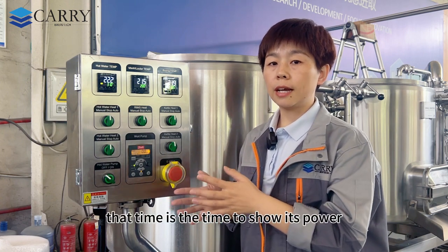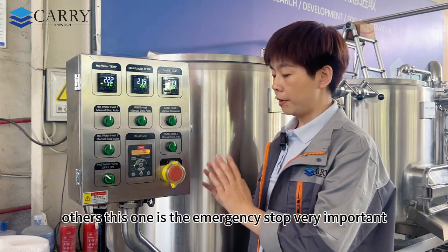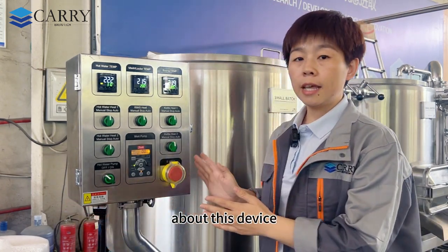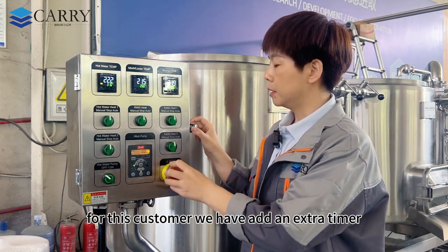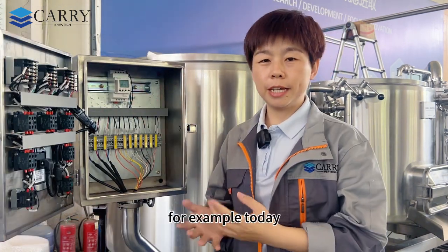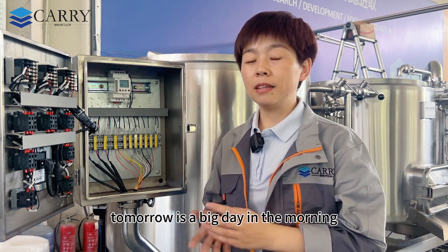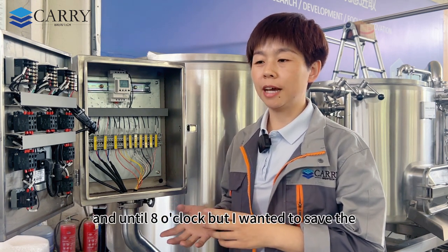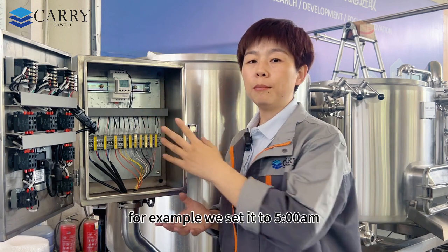There is also an emergency stop button — very important and easy to operate. Additionally, for this customer we have added a Schneider timer. For example, if you plan to brew an IPA tomorrow and want a good rest until 8 o'clock but also want to save power and time, you can pre-set a start time — for example 5 a.m. the next morning.